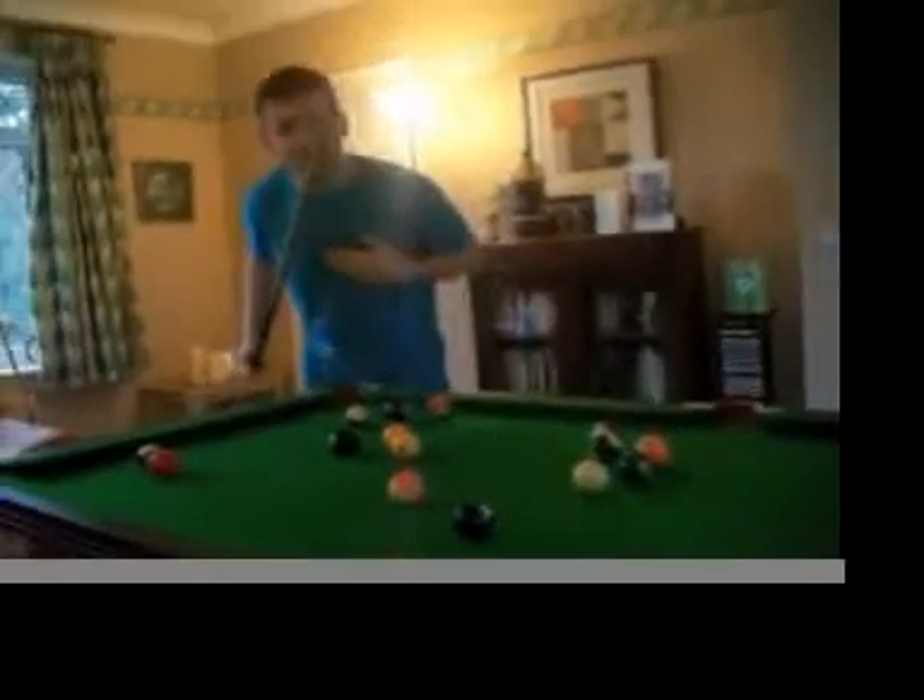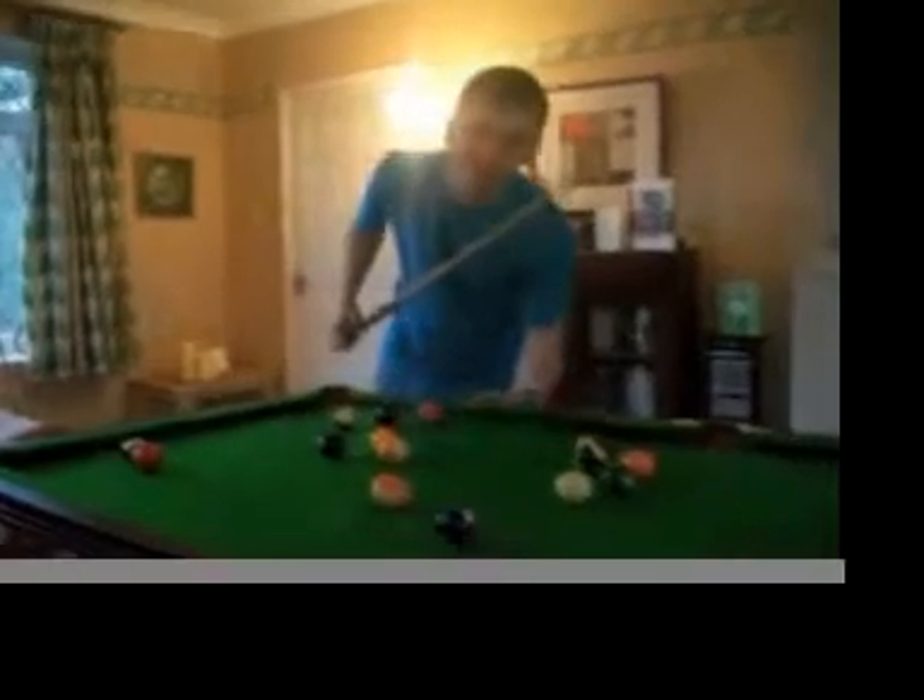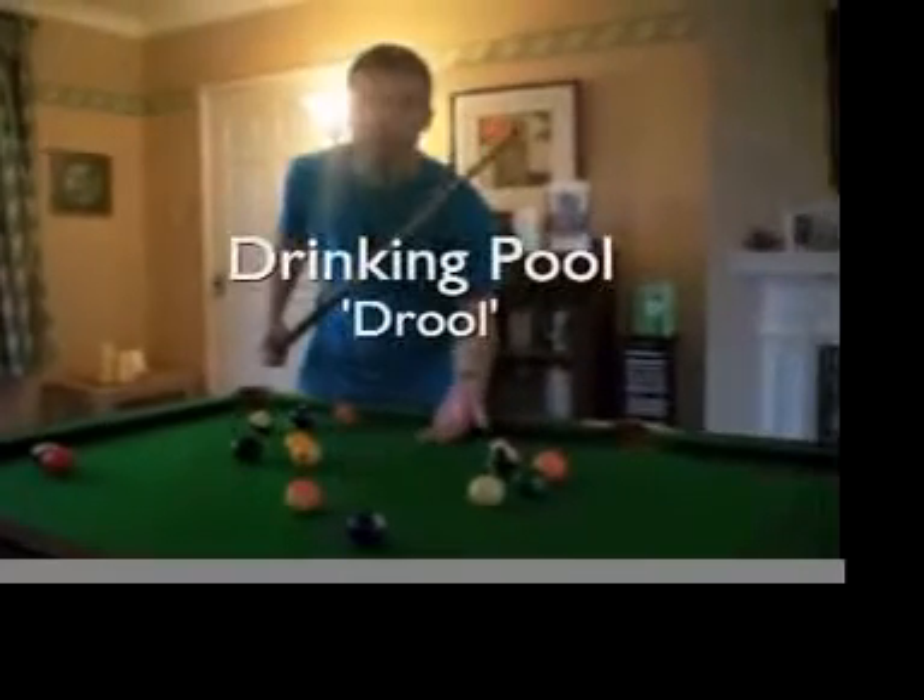Hi, I'm Mr. Hopkins and I'm going to teach you today how to play drinking pool, otherwise known as draw.